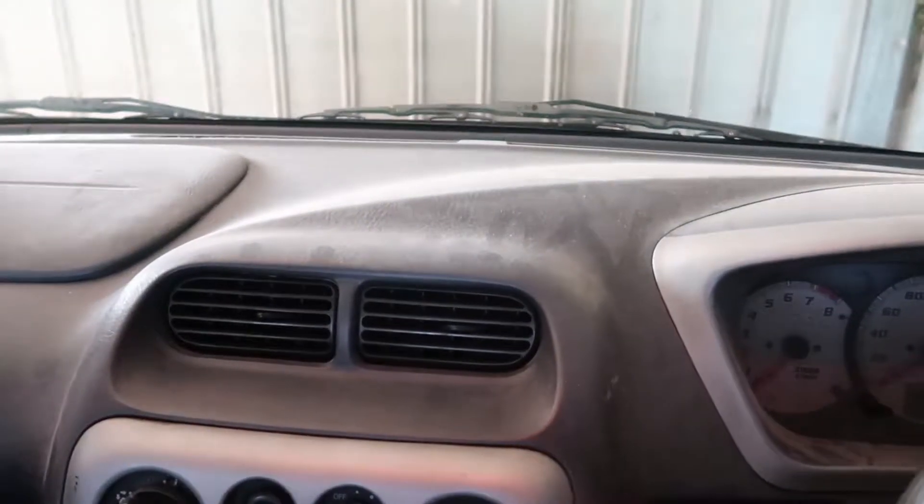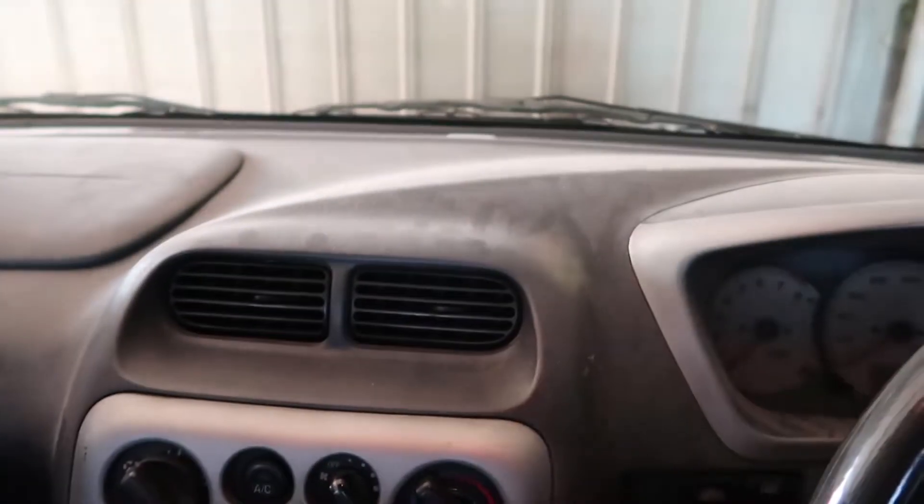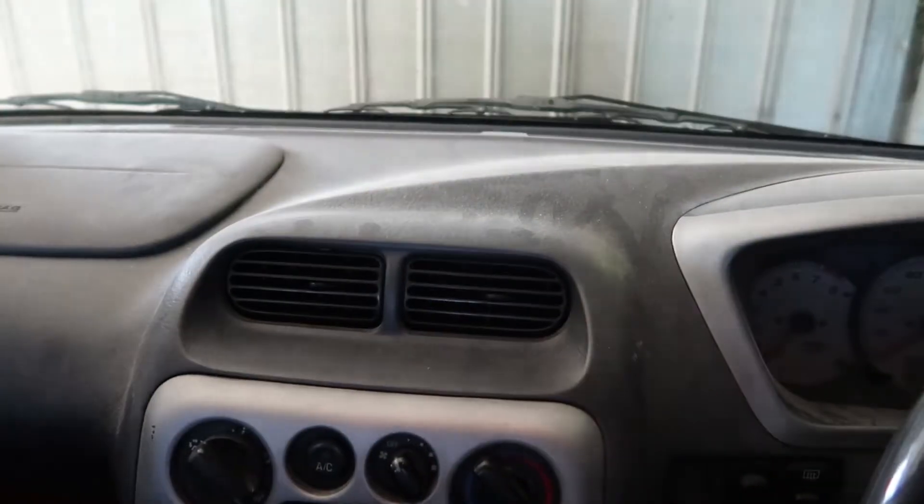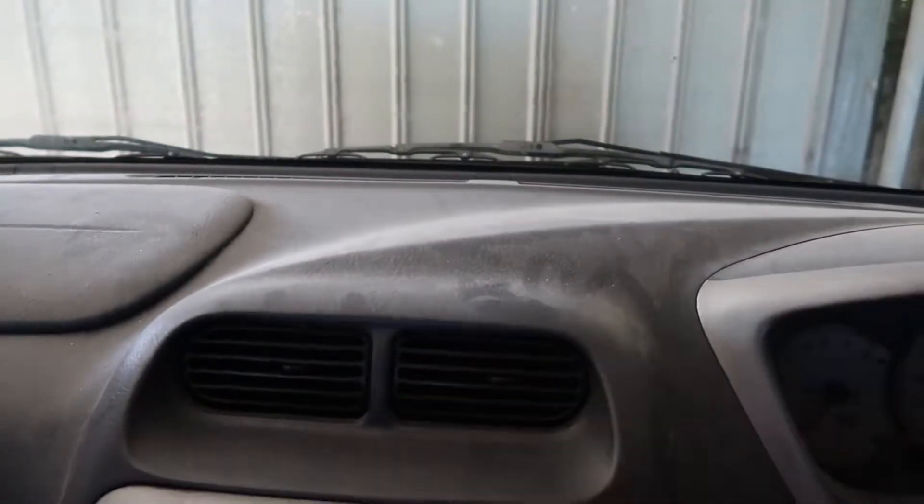Hey there YouTube, today I will show you how to clean your dashboard pretty quick. All you need is sugar soap — sugar soap is the best to clean your dash. You see all this dust? What you do is you just spray it.